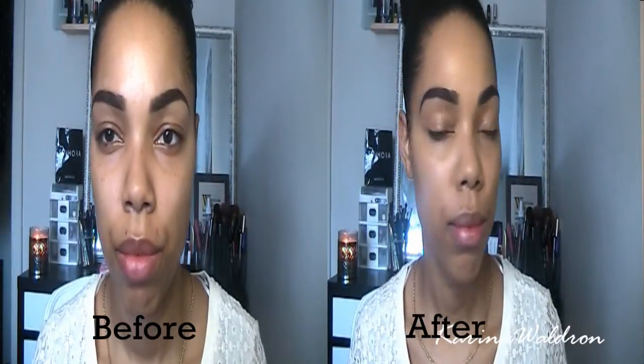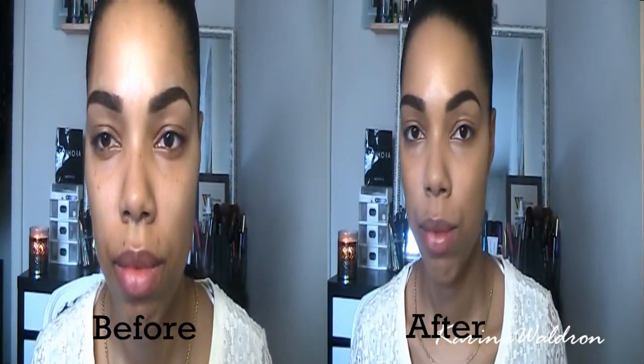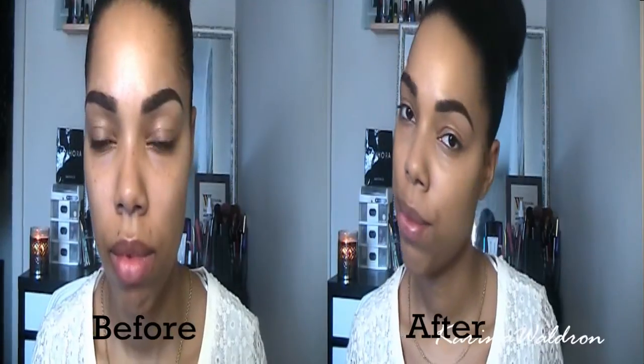Three pumps was more than enough to cover my entire face and a little bit down my neck area. It sets very well — give it about five to ten minutes and it will fully set. It has a very nice satin finish. I wouldn't say it's dewy because it's not super glowy, but it has a really nice satin finish that makes your skin feel and look really flawless.